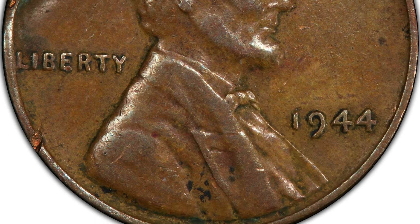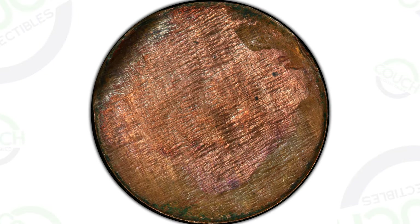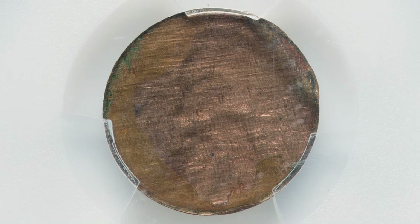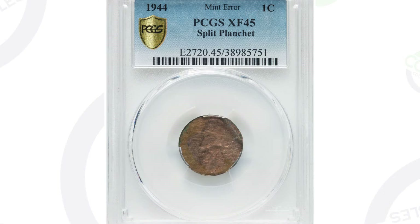1944 wheat pennies in this condition are very common and not valuable. However, if you have one with a mint error like this — if we flip the coin over to the reverse, you can see the whole reverse is missing. That's because the coin was struck onto a split planchet. This penny ended up selling for $144 at auction.